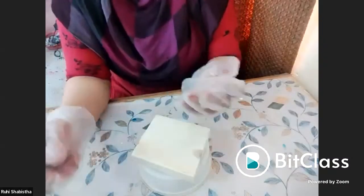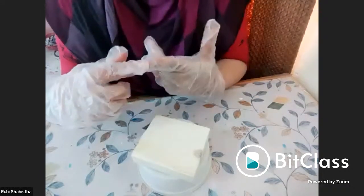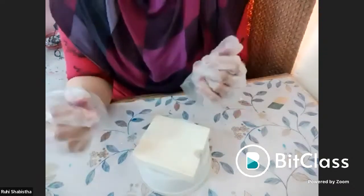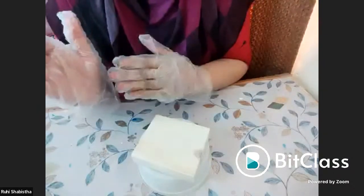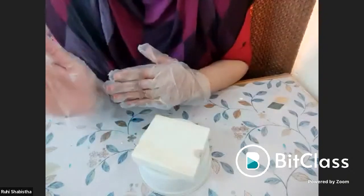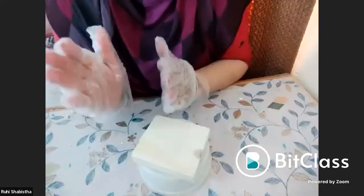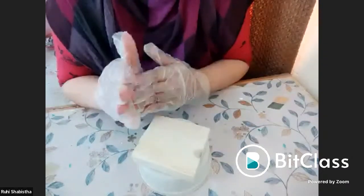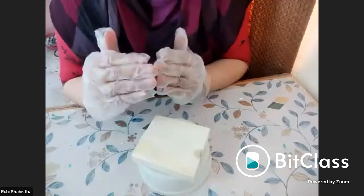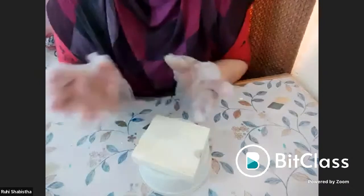For a wall clock base, you can use MDF, plywood, or wood. I have a 2:1 ratio — how to measure 2:1 is very simple: if you have 50 grams of resin, use 25 grams of hardener. 100 grams of resin needs 50 grams of hardener. On a very small scale like I'm doing: 10 grams of resin to 5 grams of hardener.